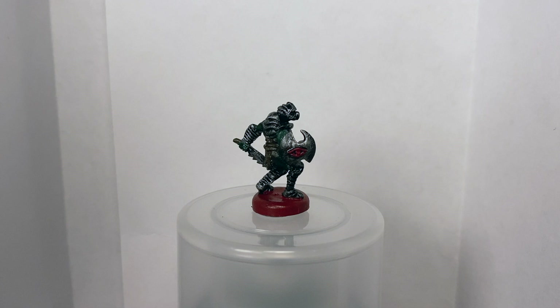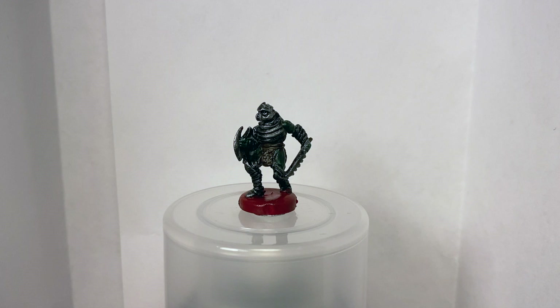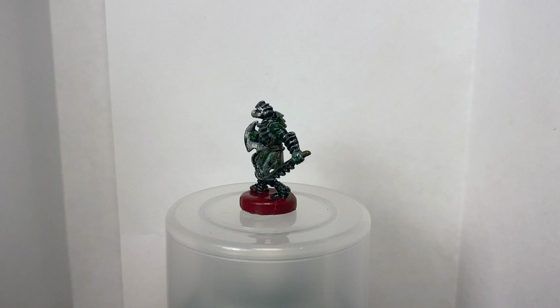First up we have the orcs. If I had to do it over again, I would choose different colors for the flesh and the loincloth. I think the green and brown I chose kind of get muddled. However, once I started dry brushing some metallic silver on the armor, I got very excited about seeing all of these minis painted when I play the game.